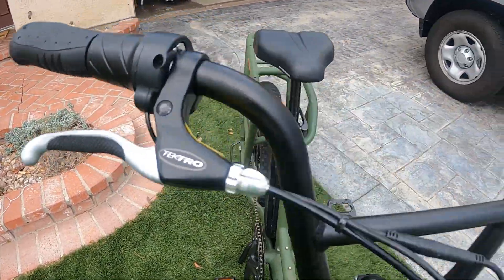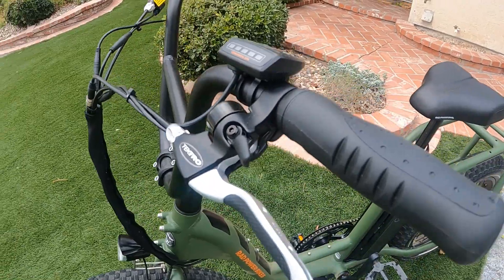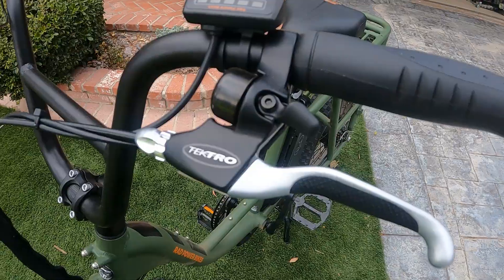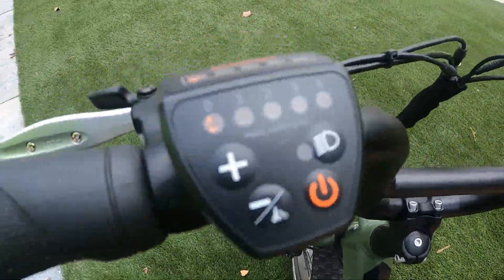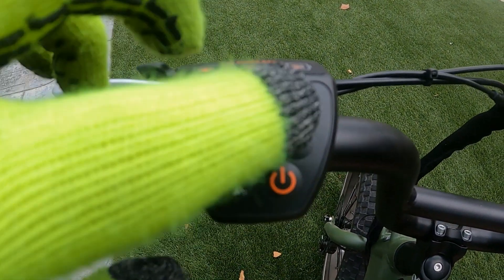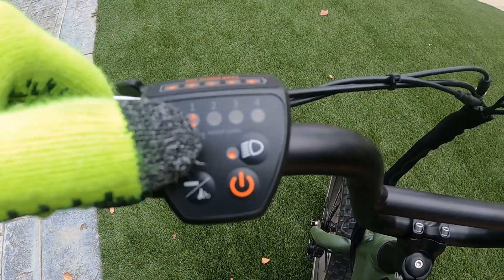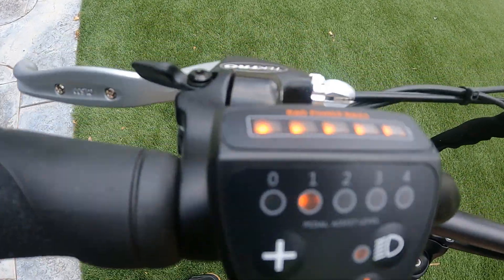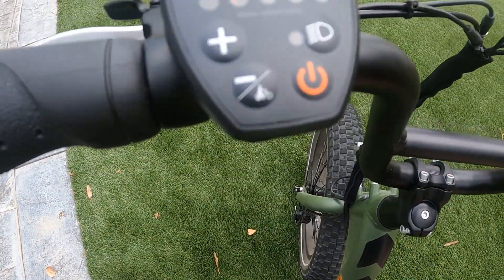It has a nice bell kind of integrated into the brake lever, which is cool. It's got a really minimalistic display — the power button, lights (it does have lights), pedal assist levels one through four with up and down buttons, and a battery capacity indicator. That's it for the display.